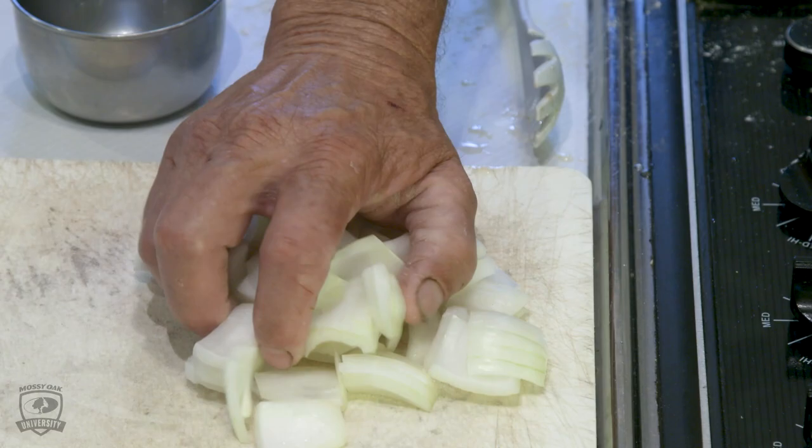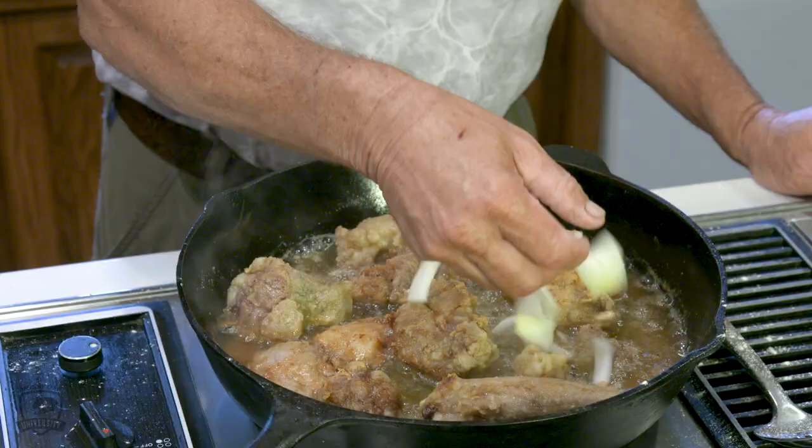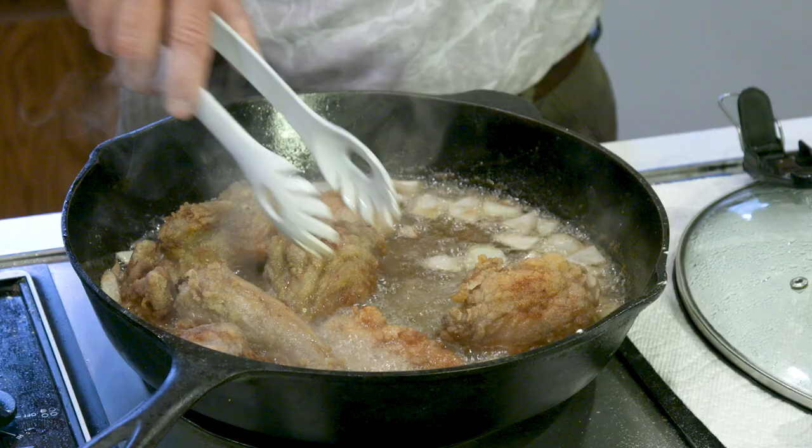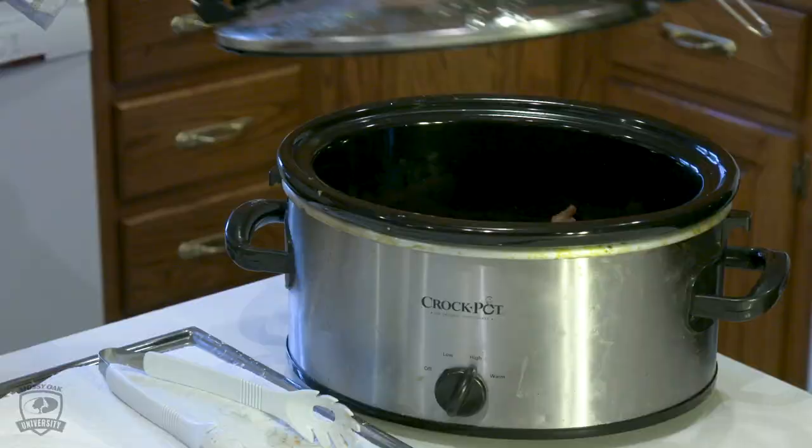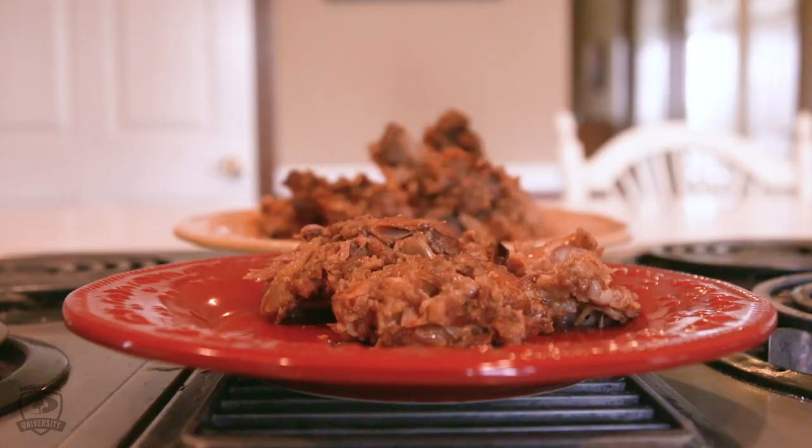I'll grab a bunch of onion and put it in with the turtle and let it caramelize. As the onion and the turtle come done together, I'll go ahead and take it out of the skillet and put it into the crock pot, where I like to let it simmer for approximately two hours to get nice and tender. This is a very good recipe. Thank you.